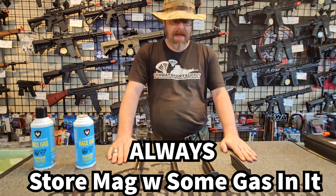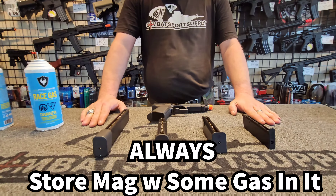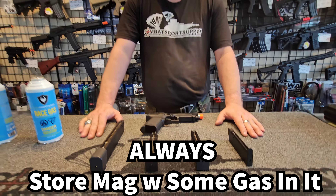Anytime you are going to store one of these magazines, make sure it has gas in it. You do not want to store them empty — the gas will actually maintain the seals while it is in storage.